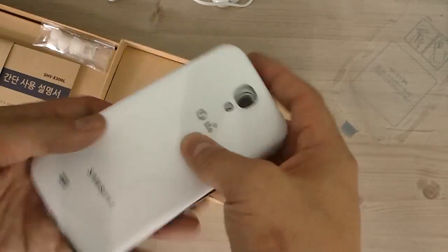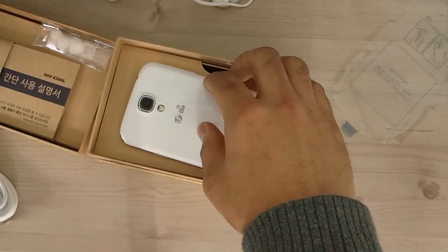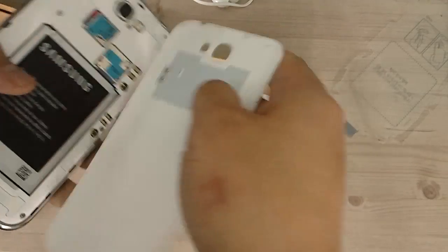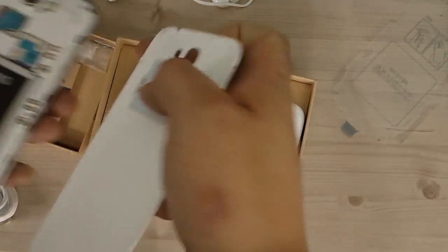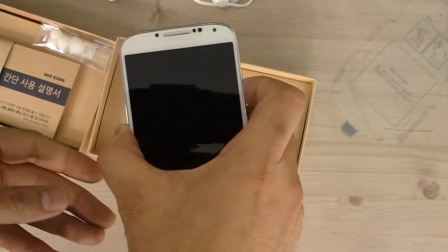Compared to the Galaxy Note 2, you can clearly see the NFC chip on the Note 2's cover. On the S4 it's not visible in the same way. Let's go ahead and turn it on.